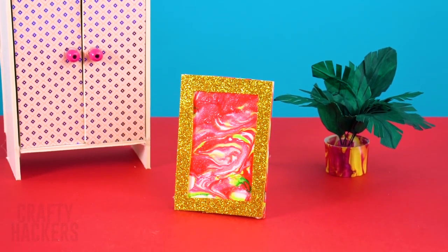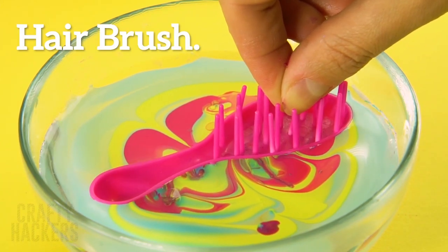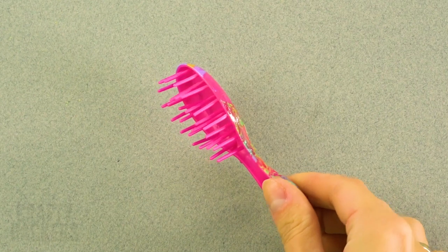And now you have art to add to your Barbie's room — so chic! Hairbrush: dip the back of your doll's hairbrush in the hydro dip, and voila — so cute!